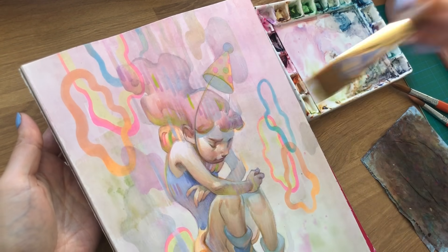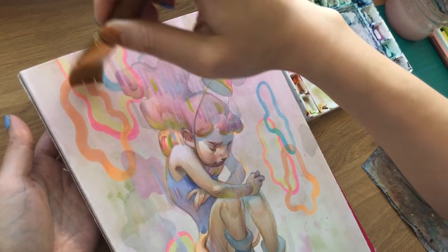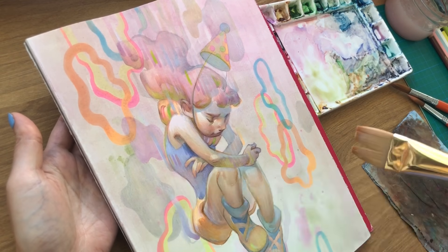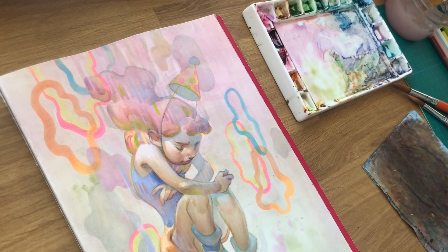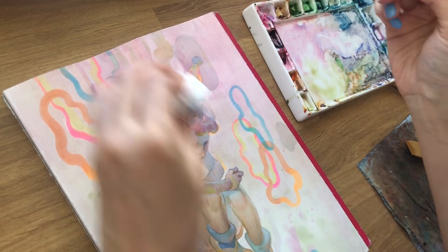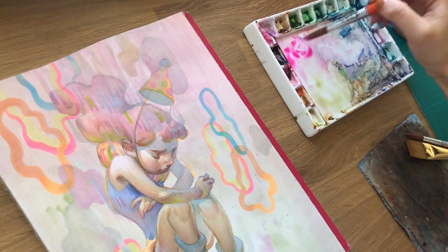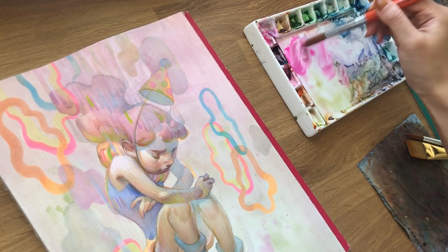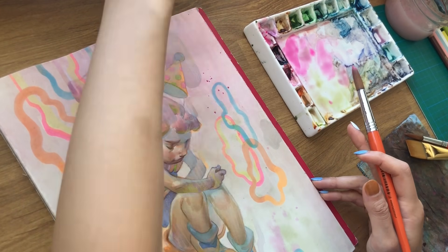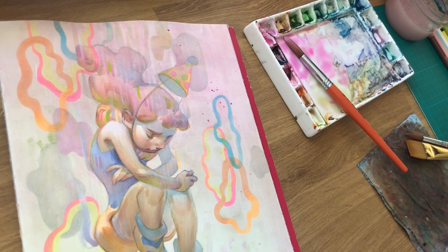Going over everything with watercolors I would say was a success, however I was naive to think that would be the last stage. I realized it took out a little too much of the contrast near the top, so I did go back in with color pencils and markers again to bring some of that back out and bring some of the colors back as well, just for that last touch of refinement. So there was a lot of hopping between mediums in this process, but it all just kind of worked surprisingly well.